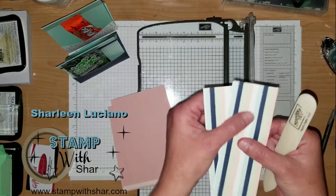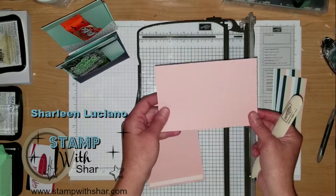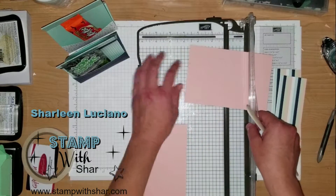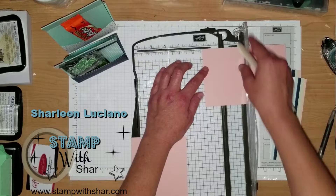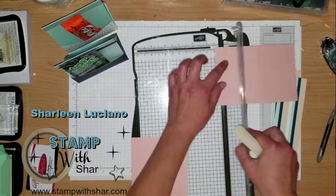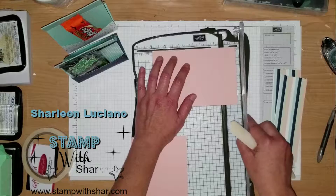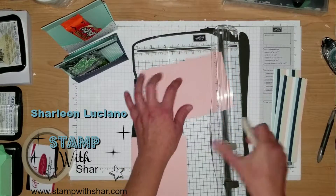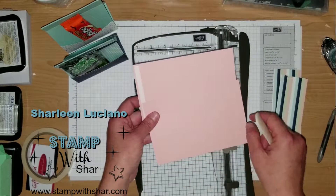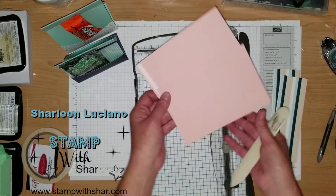I already went ahead and scored my pieces. I have some Blushing Bride cardstock that measures four by six and we need to do some scoring. With the six-inch side along the top of the scoring trimmer, we are going to score at a half inch, at one and a half inch, and at five inch. Repeat that on your other piece of cardstock — both pieces measure four by six and are scored the exact same way.